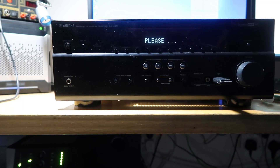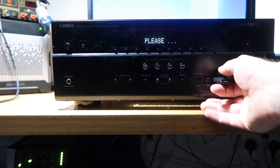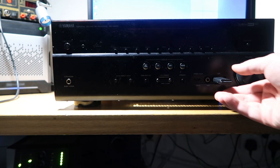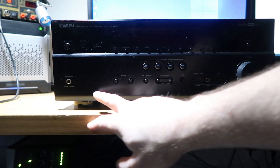After running the update the second time, we are now getting 'Update successful, please power off.' I consider that to be excellent. Let's unplug this, turn it off, unplug this, and turn it back on.